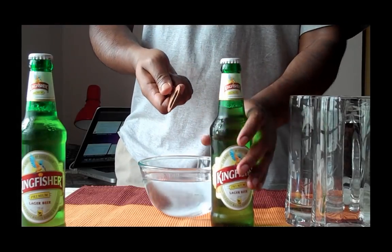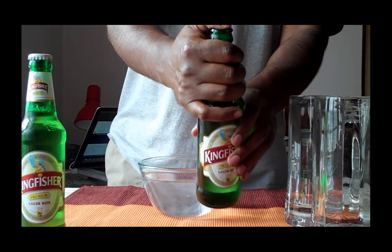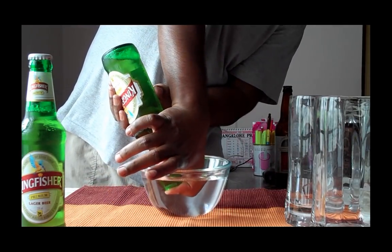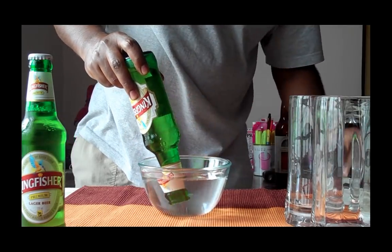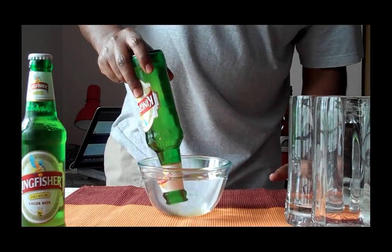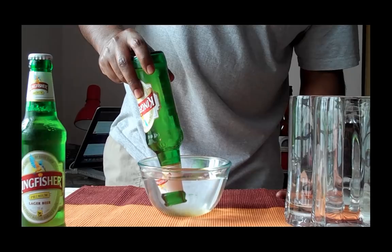So what I am going to do now is open this bottle of beer very carefully. Cover the mouth of the beer and very gently let the glycerin come out. And from where I am standing right now I can actually see something oily just draining out into the water.